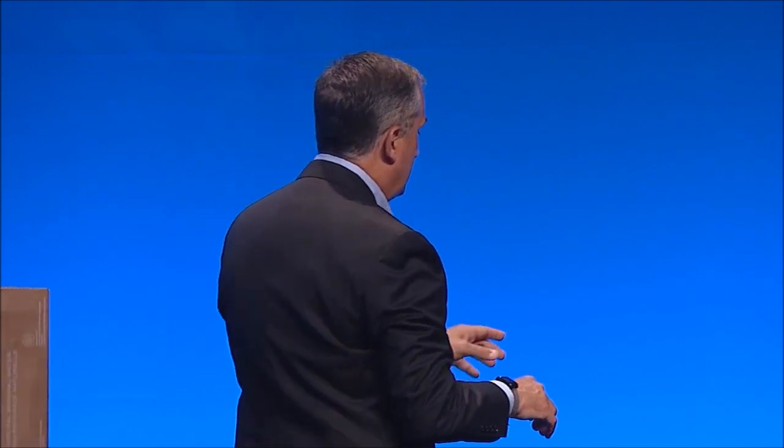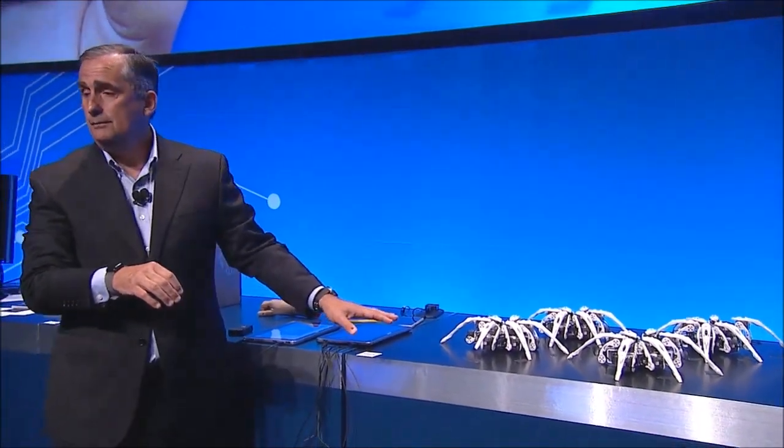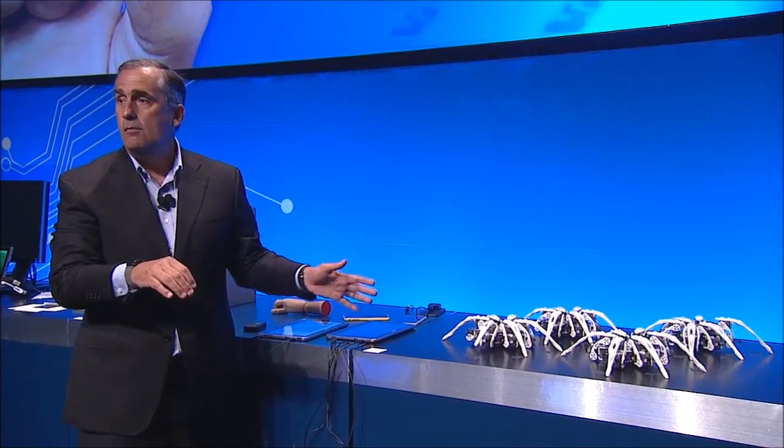We've put together a small wristband that can be used, and it has Curie on there. We've connected Curie to these robots — spider bots, we call them — and they're actually talking to each other. And my motions will now control these robots.